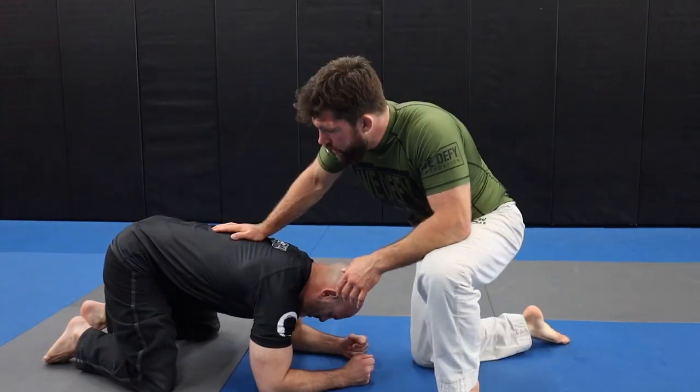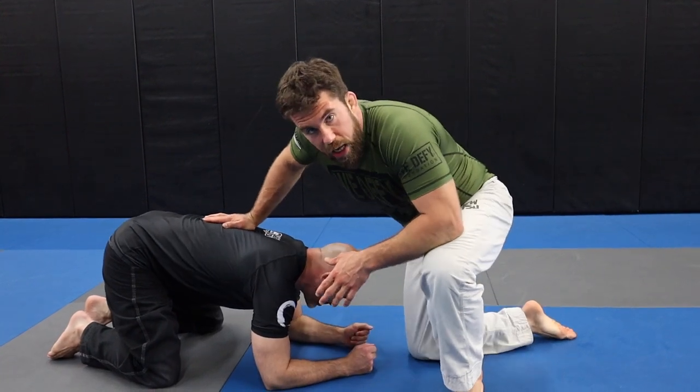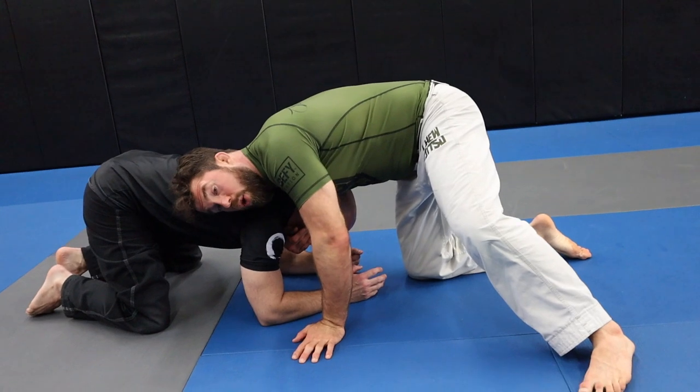I'm going to show you a combo from the front headlock position using an anaconda choke and then a what's typically called a Schultz headlock. As always, my lovely assistant Mr. Adam Wilson — let's get into it. We'll use some wrestling setups, so let's say we get into a front headlock position, sprawl on the person, and we're in position, ready to go.